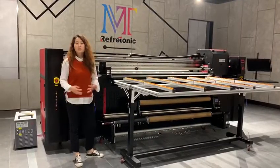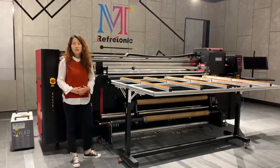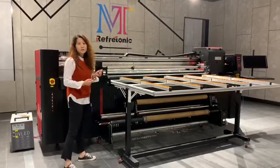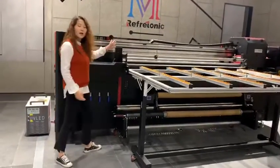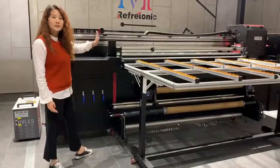Hi everyone, I'm Chloe from IOT Raffa Chronic Printer Manufactory. I'm going to introduce our hybrid UV printer to you. This hybrid UV printer is wide — it's 2 meters.